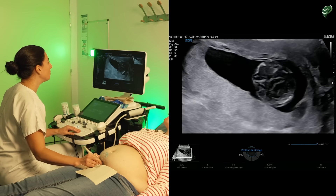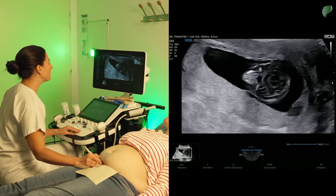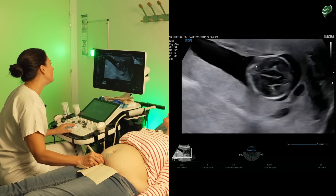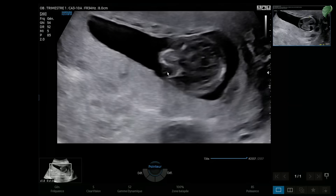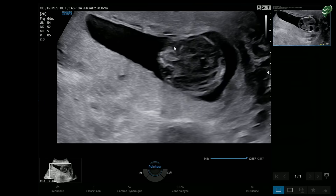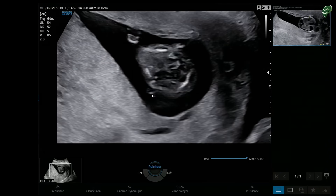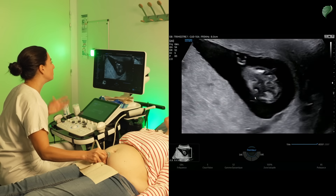I continue my examination by gradually moving inferiorly to explore the fetus's face. I lower my probe and reposition while the baby moves. I'm able to visualize the orbits — here's one and here's the other. You can even see the lens, so I can confirm there are indeed two eyes. We also see the earbuds — one ear here and the other here. At this stage of pregnancy we already have some important information about the face.